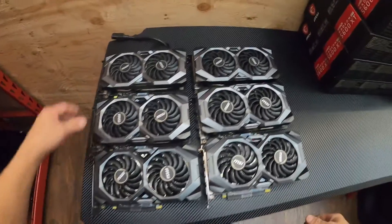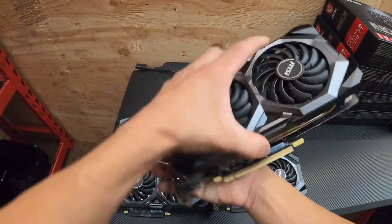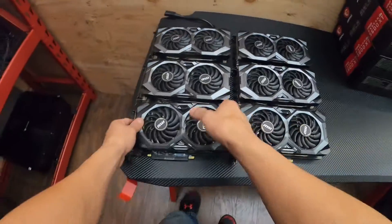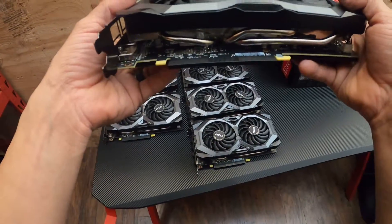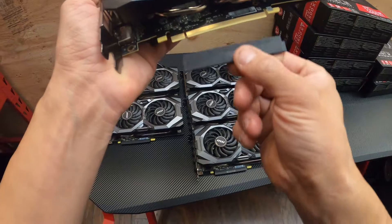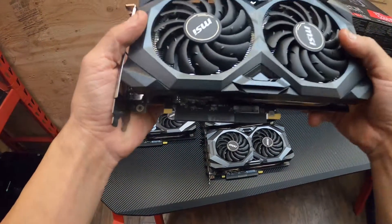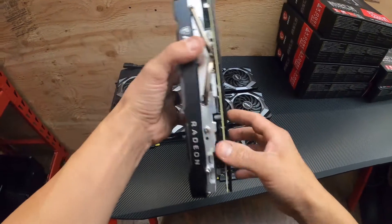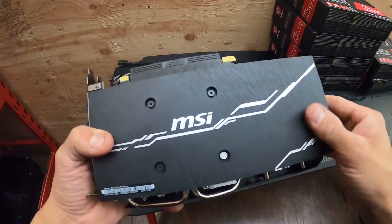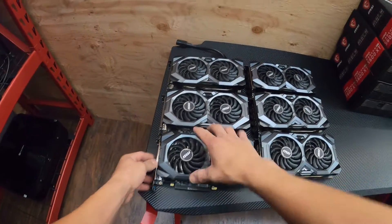There they are — six Radeon 5600 XTs. I like how it comes with this little plastic guard to cover the PCIe connection. It's neat, it's got a nice back plate too, it's like a carbon fiber feel almost. Alright, let's get these on a rig.